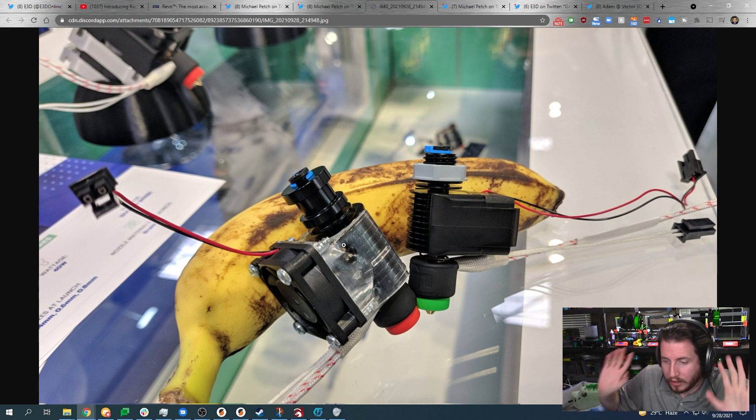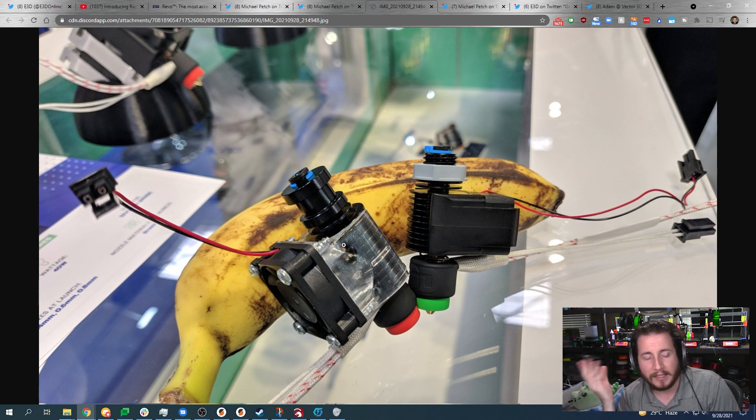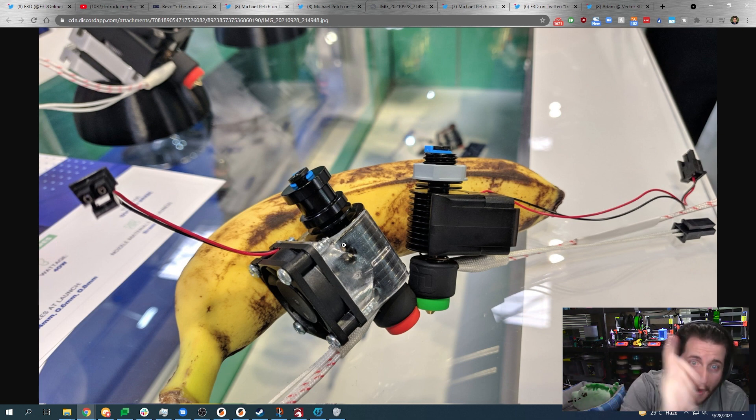We've got an all-new hot end from E3D that is going to make burning your fingers a thing of the past — hopefully. Probably not, because a lot of you aren't going to follow the instructions, but hopefully a thing of the past.